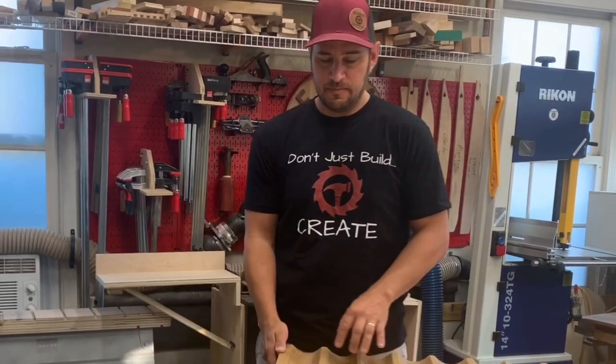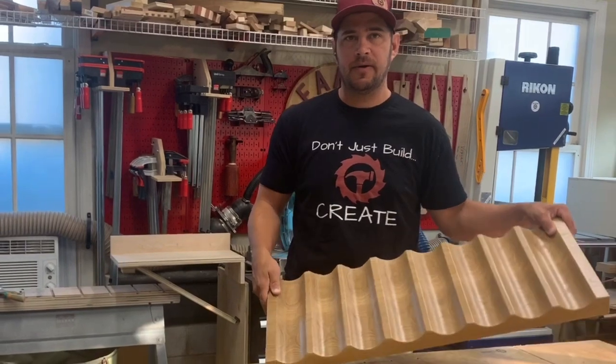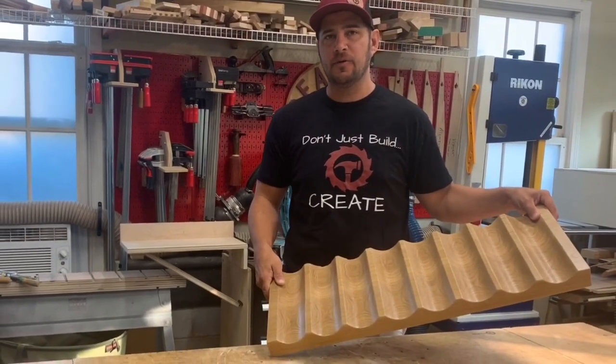Hi there, Scott with Seaman Custom Builds. Welcome back. In this video I'm going to demonstrate how to use your table saw to make a cove cut like I did on this wine bottle shelf. Stay tuned and I hope you enjoy.